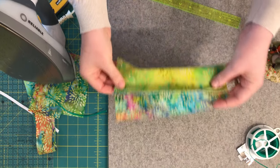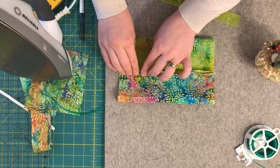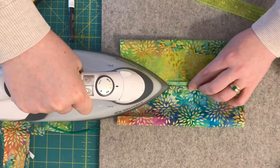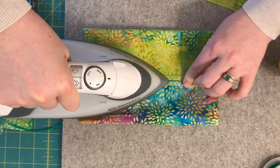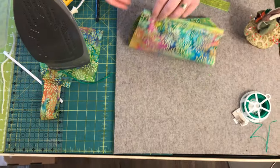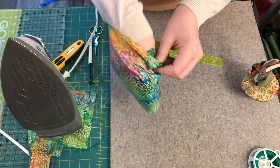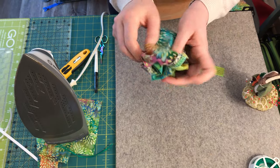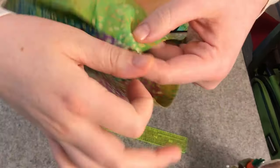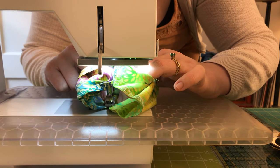Let's go back to our pressing station and press that seam open. We want to make sure that we don't have any of our overlock showing. Press all the way across and keep a nice even fold. Next, turn it right side out and then take it to the sewing machine and topstitch right along the bottom fold as close to the edge as we can get. Backstitch when you start and backstitch when you stop.